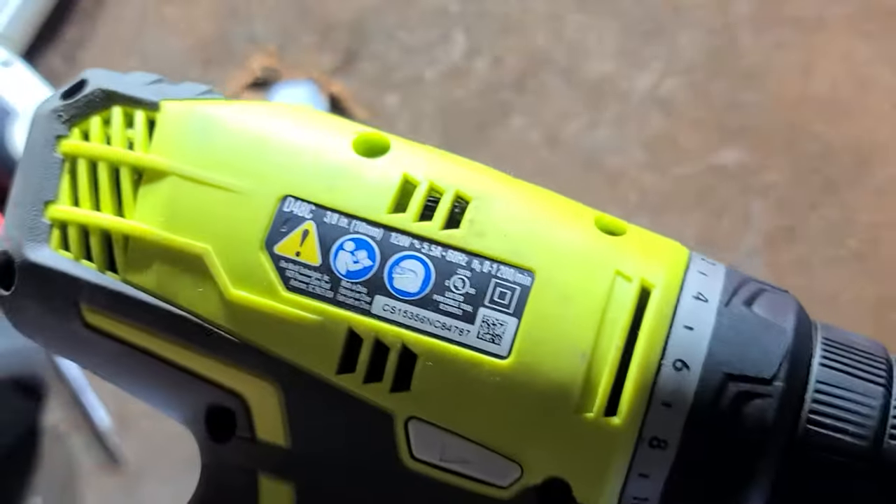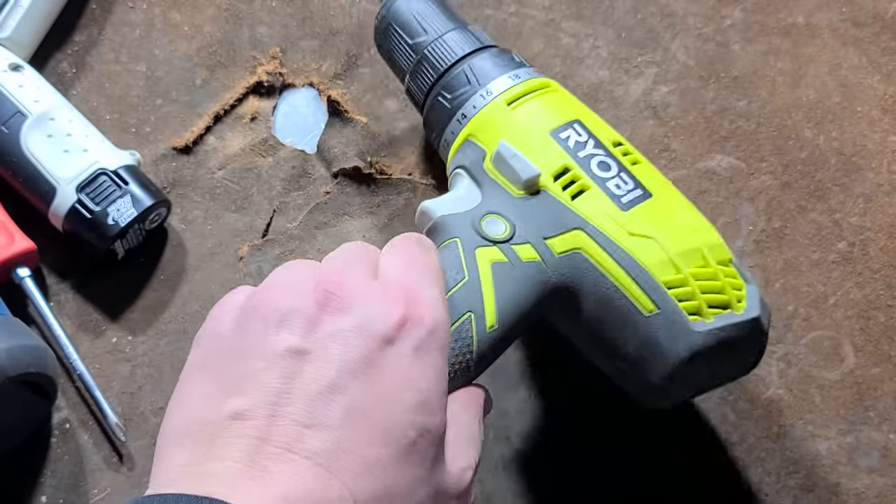It's Maximus here with the review of the Ryobi D48C Corded Clutch Driver Mid-Grip Drill.